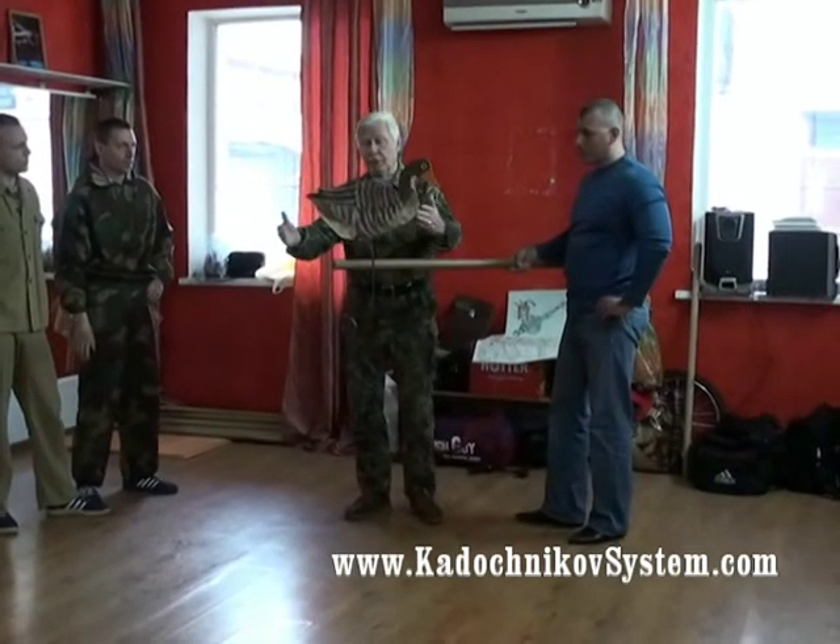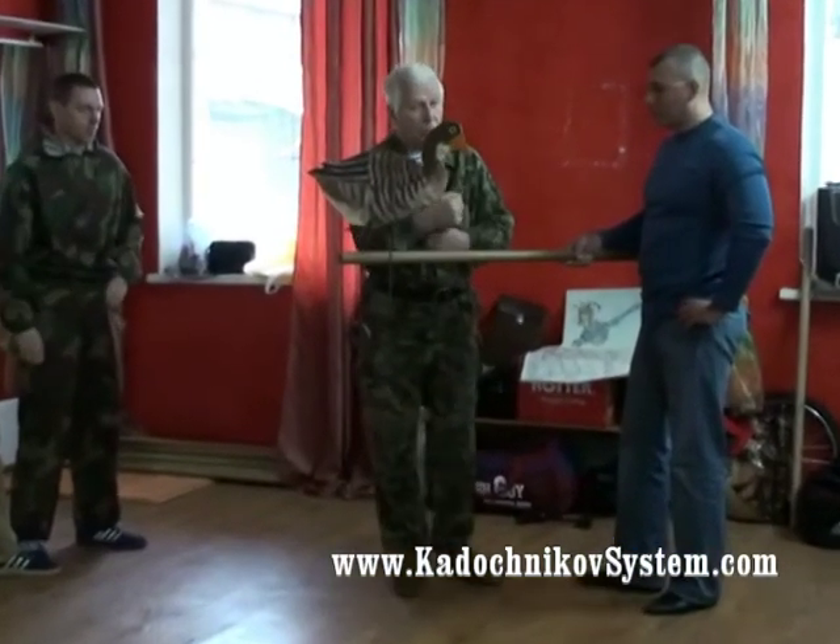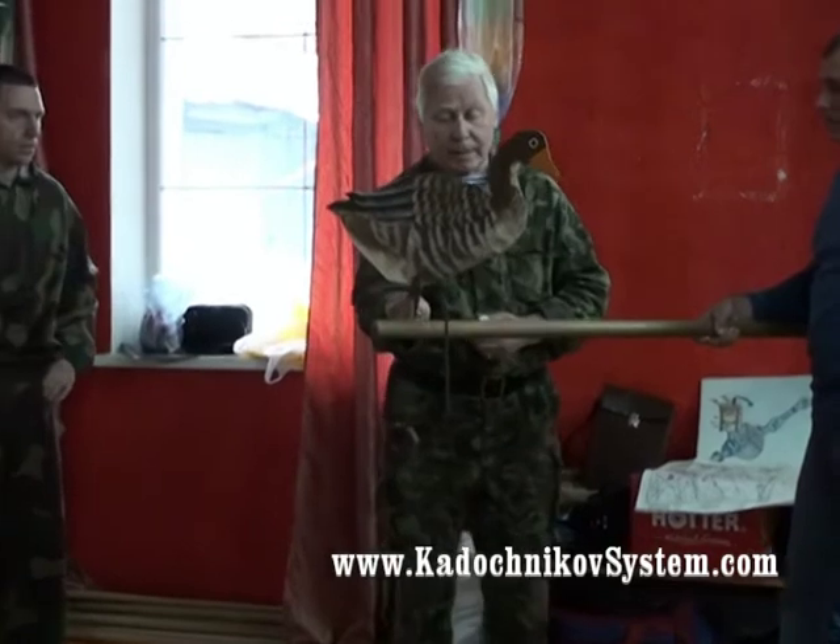What you see now is the steady position we've just discussed in relation to work on the hands, getting free. If the center of mass is lower than the fulcrum, the position is steady.